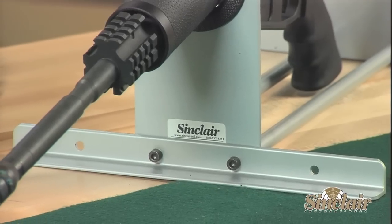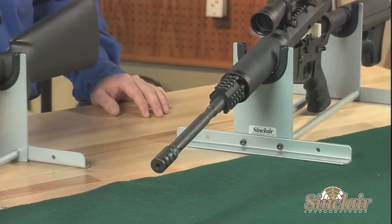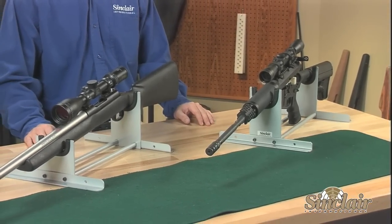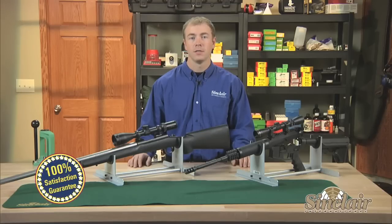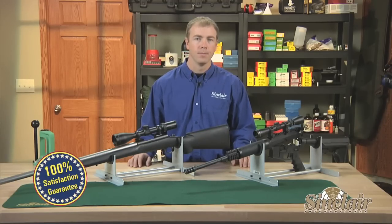Protecting your rifle during cleaning is important and easily accomplished when using the Sinclair cleaning cradle. As always, all Sinclair products are backed by our no-hassle, risk-free guarantee. If they don't meet your expectations with respect to quality, function, or value, simply return them. It's that easy.